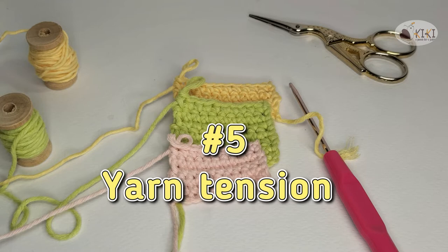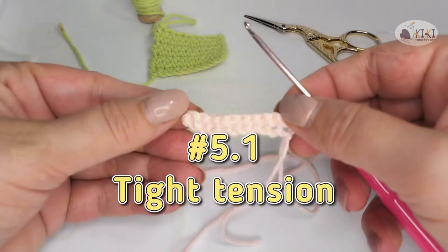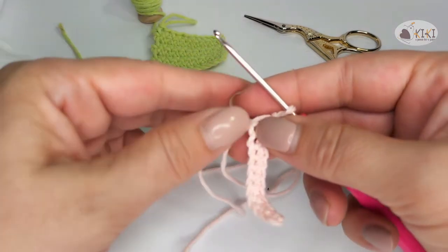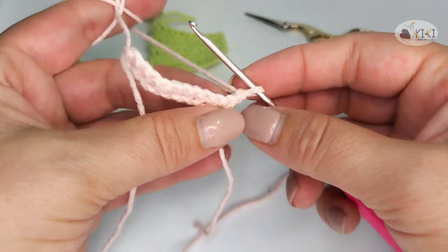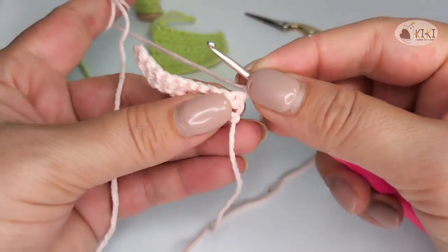The fifth tip is the yarn tension. We have three kinds of tensions: tight, normal, and loose. When you work with tight tension, the yarn is stretched, the stitch is difficult to do and your fingers tire quickly. The work will be smaller. It is most common for beginners to work tight.